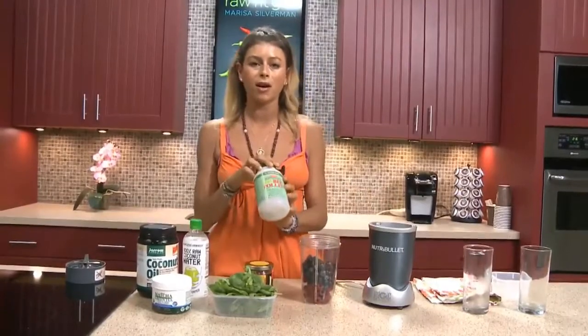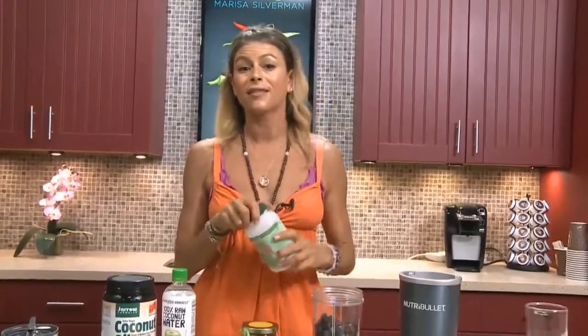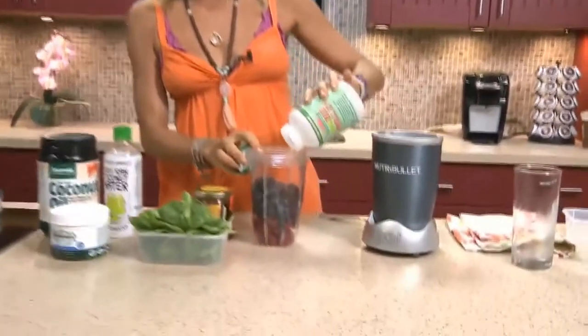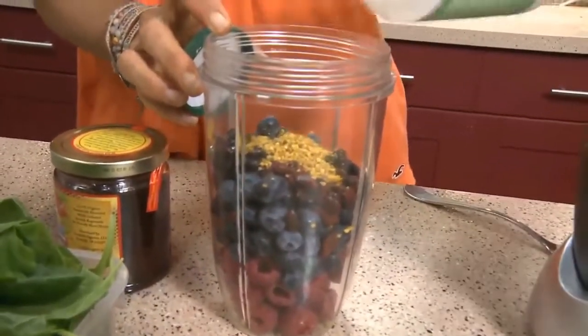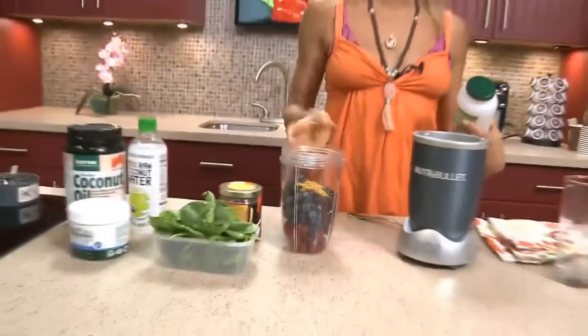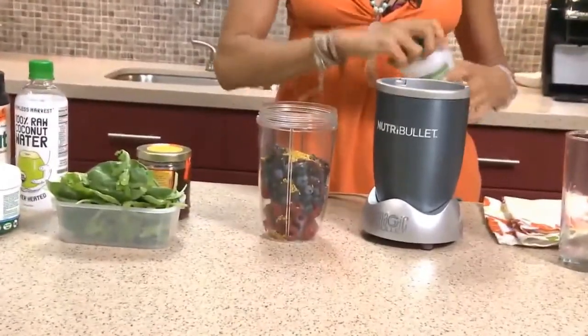Bee pollen is awesome for anti-allergies, to get rid of all of that stuff in our sinuses. Instead of taking Claritin, why don't we go with some bee pollen? It also provides so much energy. And again, look at all the different colors that we got going on in this smoothie so far. Super easy.